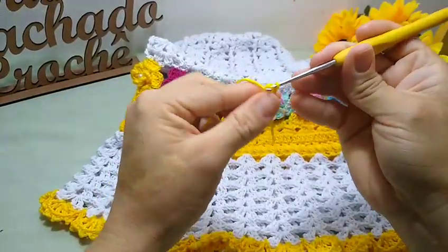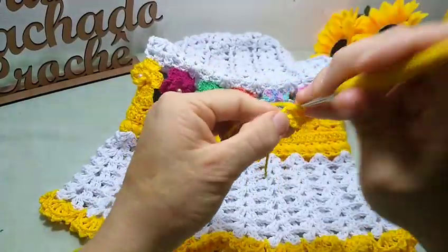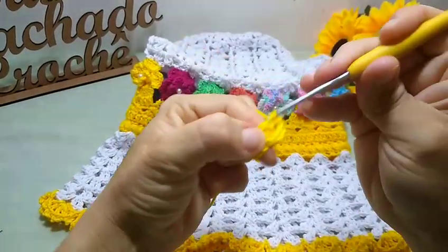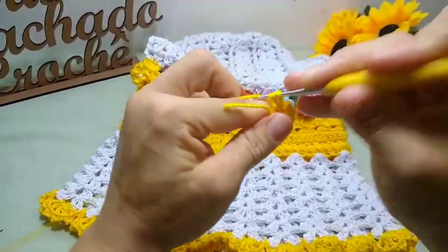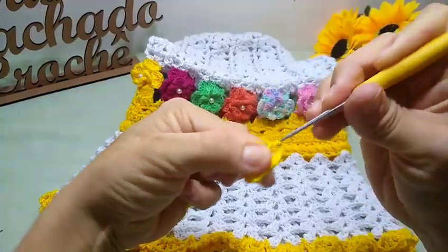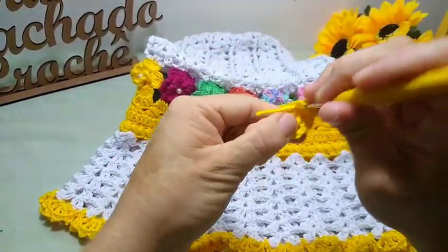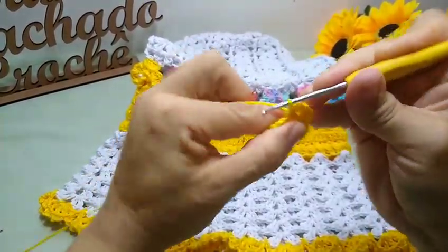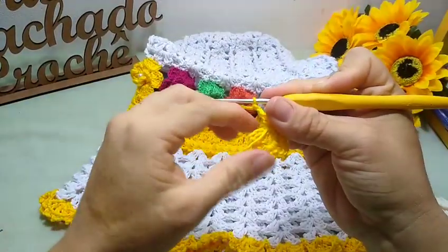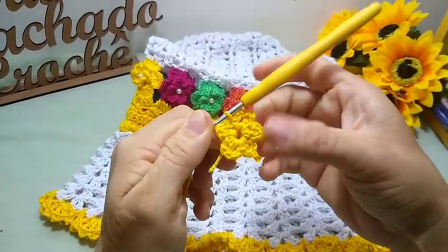Eu faço um ponto alto, duas correntinhas e prendo aqui dentro com um ponto baixo. Novamente, subo duas correntinhas, faço um ponto alto, duas correntinhas e prendo novamente dentro das correntinhas com um ponto baixo. Novamente, duas correntinhas, um ponto alto aqui dentro do círculo e mais duas correntinhas pra fechar a florzinha. Fecho aqui dentro com um ponto baixo. Vou fazendo assim até finalizar a florzinha. Finalizei aqui a nossa florzinha com cinco pétalas.